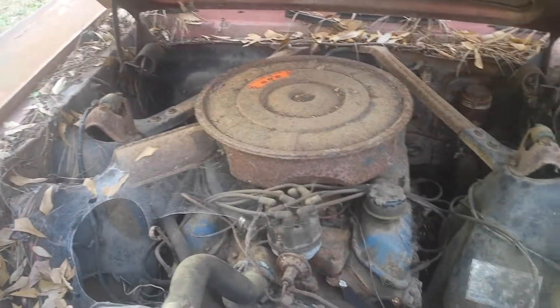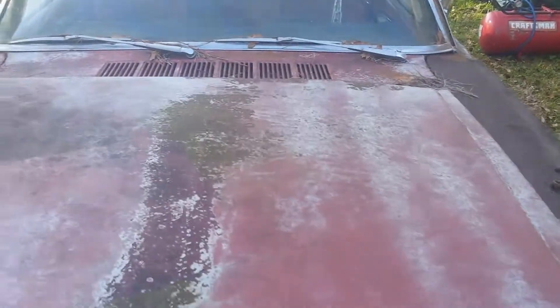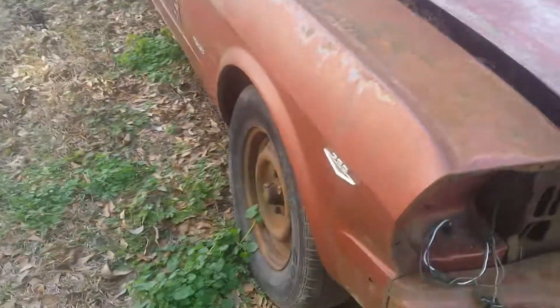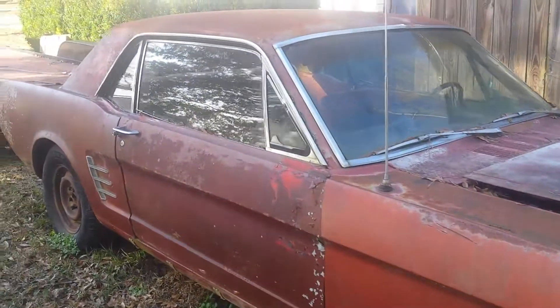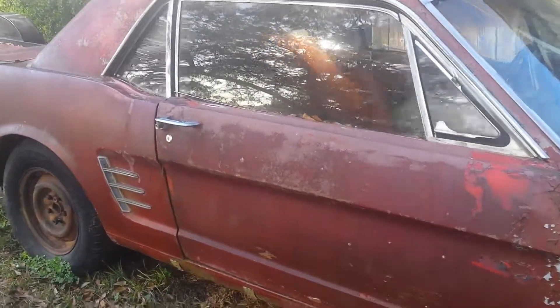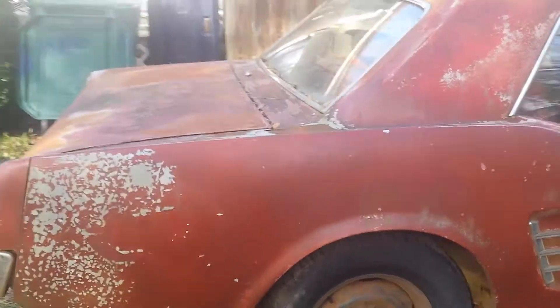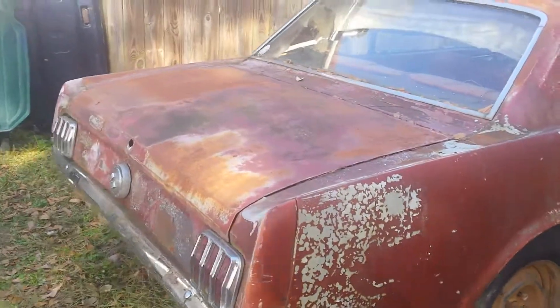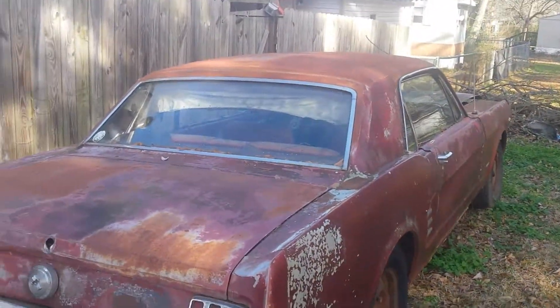It was a rebuilt engine and transmission when he quit driving, he said. She's been sitting for about 25 years with a 289 V8 automatic. I'm gonna get her back running very shortly. Once I get it running, I'll do the other things — I can buy every part of this car new and I'm going to. It's just gonna take time and a lot of money, but I will get it there. Future updates to come.